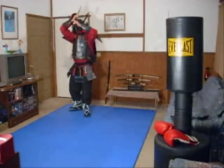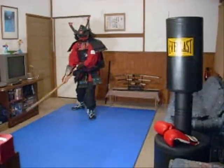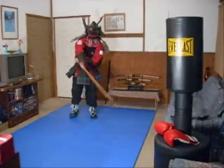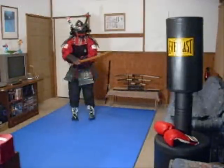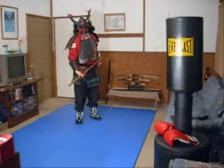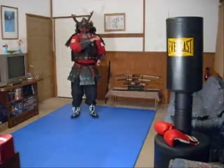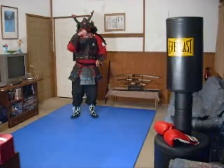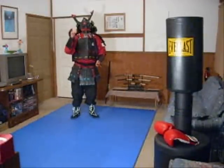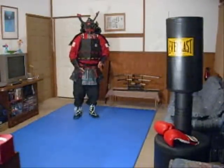I'll show you one more time. Go ahead, work on those — up and down, side to side, diagonal up and down, diagonal up and down, then the thrust. Work on the kamaes from my kamae video, work on those basic cuts, and you'll know the basics to sword fighting.